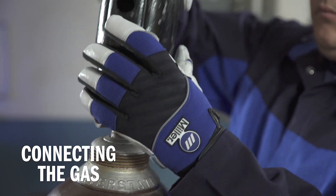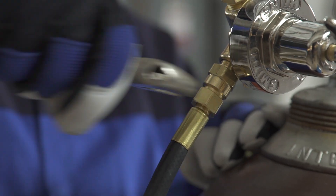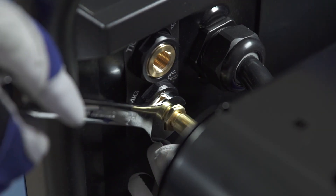For aluminum welding, you will need to use 100% argon shielding gas. Connect the free end of the gas hose to the MIG solenoid on the back of the machine.